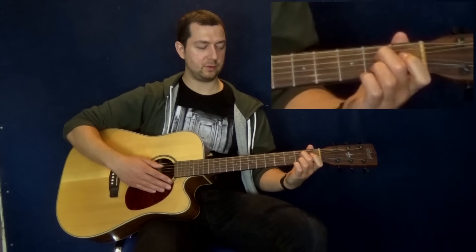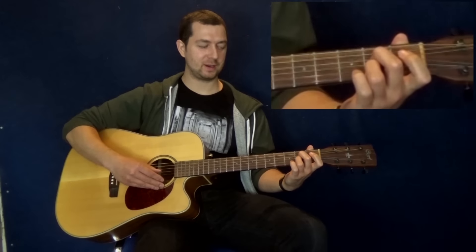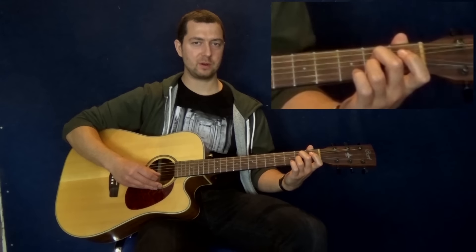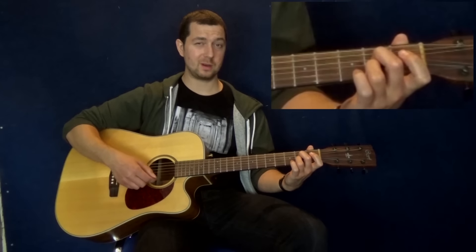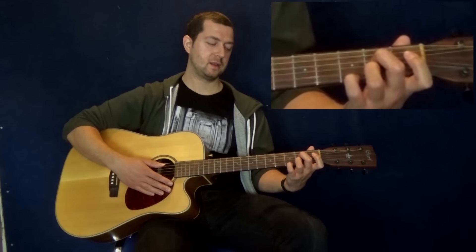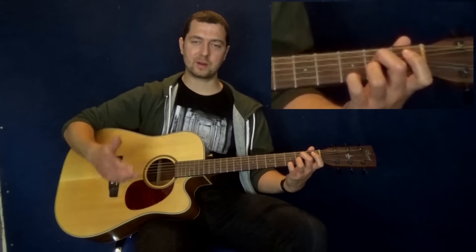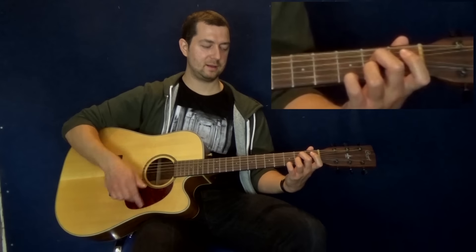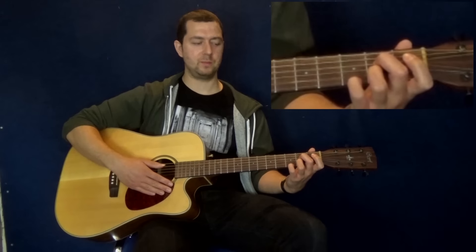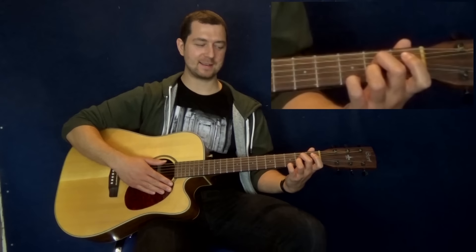A7 again has multiple ways of playing it. You can play it with open A string, second fret D string, open G string, second fret B string, and an open high E. That's cool, but I like to add the pinky on the third fret high E — it just brings out that seventh flavour and gives it a bit more oomph. Okay, so that's A7.